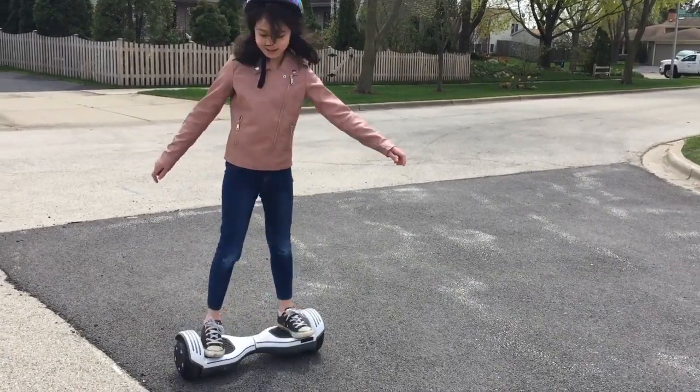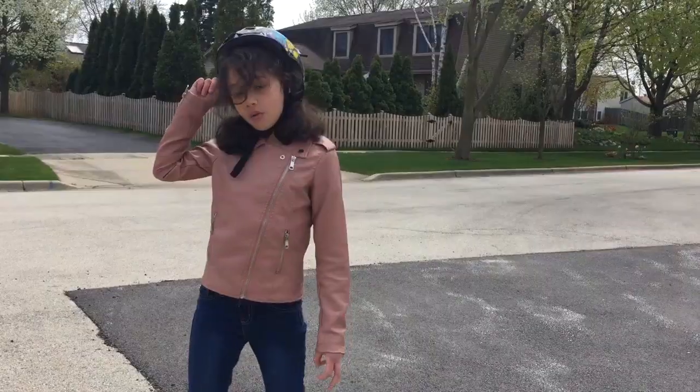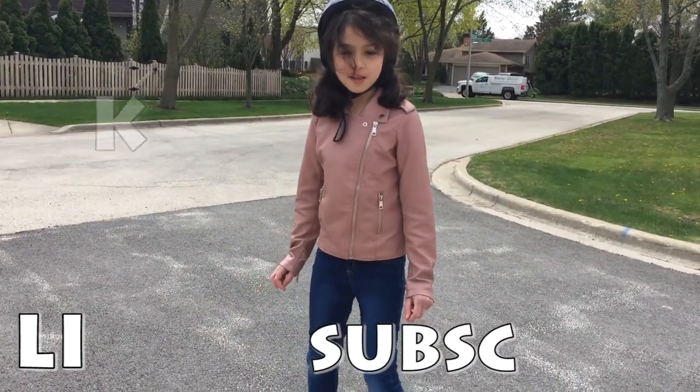What I find fun is spinning around. Hannah just practiced that yesterday. Always put your helmet on, and of course don't forget to like, subscribe, and join the community discussion.